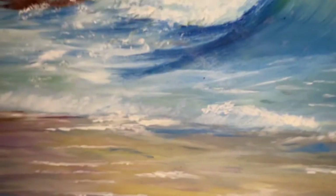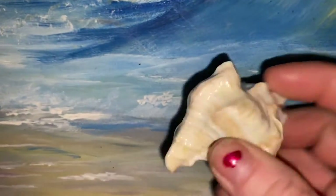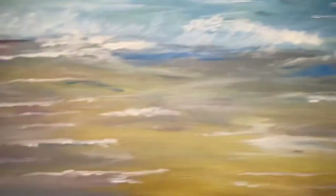I think at the pet stores they like to keep them in what they call the fancy shells and they squish them in there, but I prefer the natural shell — though he clearly does not.